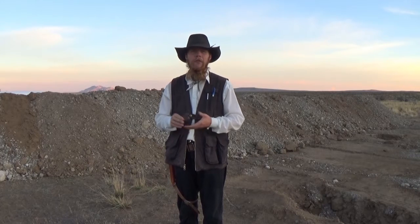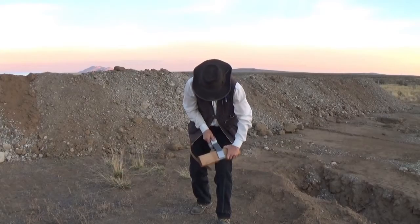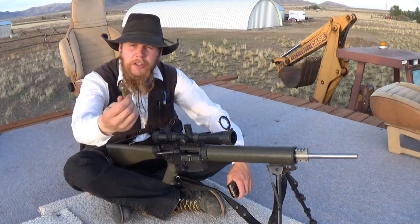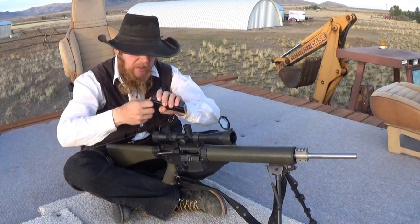I'm going to shoot all three of these with a .223, and we'll see if there's any difference in how well the .223 penetrates these steel plates. I'm shooting a standard 55 grain full metal jacket round — nothing fancy.